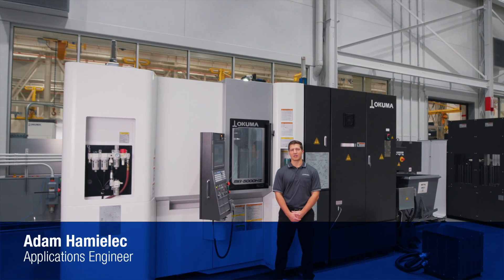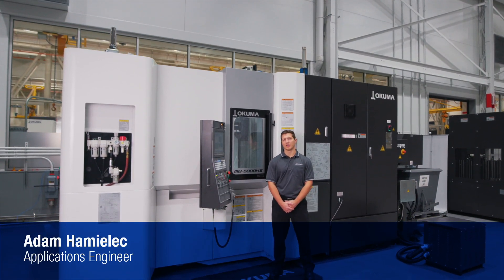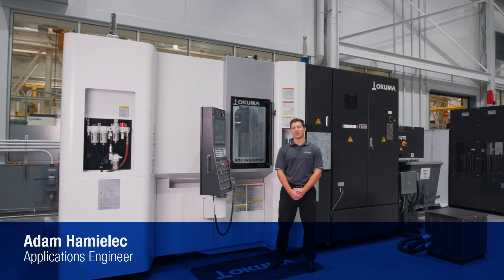Hi, I'm Adam Hamlick, Applications Engineer with Okuma America, and today I'm going to show you the MB5000H2.